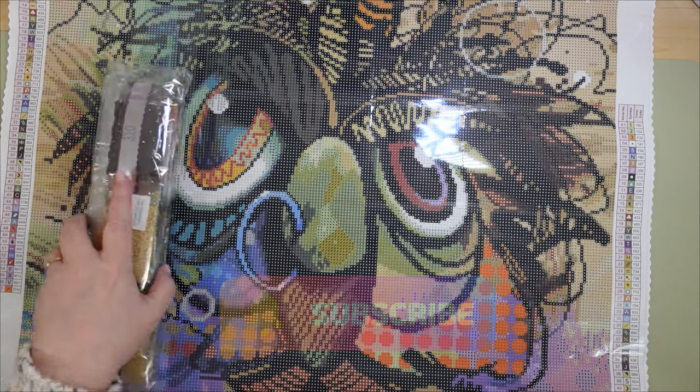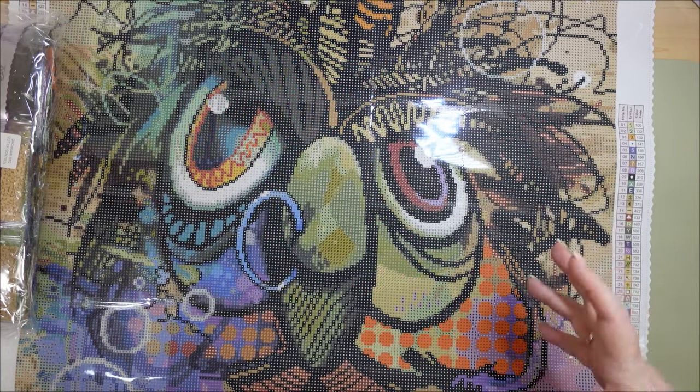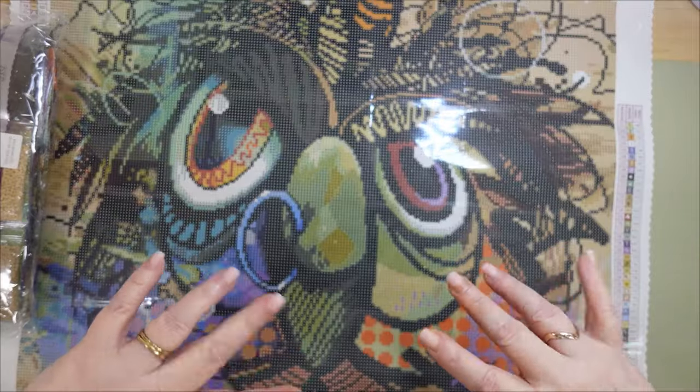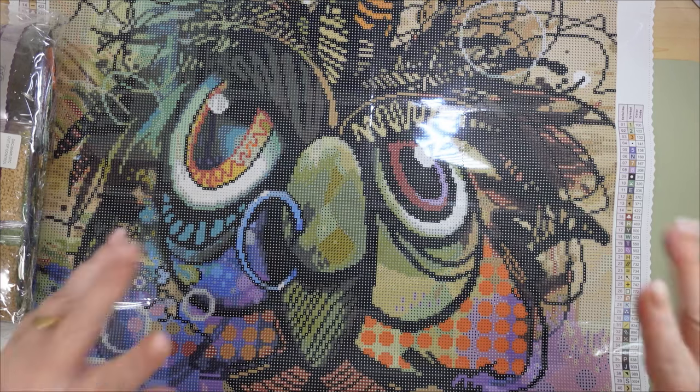Thank you so much for hanging out with me. Have you guys ever done a Richard Lorenz diamond painting? Please share down in the comments — I'm dying to get an opinion on what it's like to work with his paintings and what the finished product looks like. Are you joining the 2024 Stash Down? I hope that you do — I would love to see you there. But until then, I'll leave it there. Bye! I hope you guys are having a fantastic day, enjoying whatever little bit of warm weather we're getting. I'm not sure how long it's here to stay, but I'm taking every minute of it. Until the next video, I'll catch you guys all later. Bye!